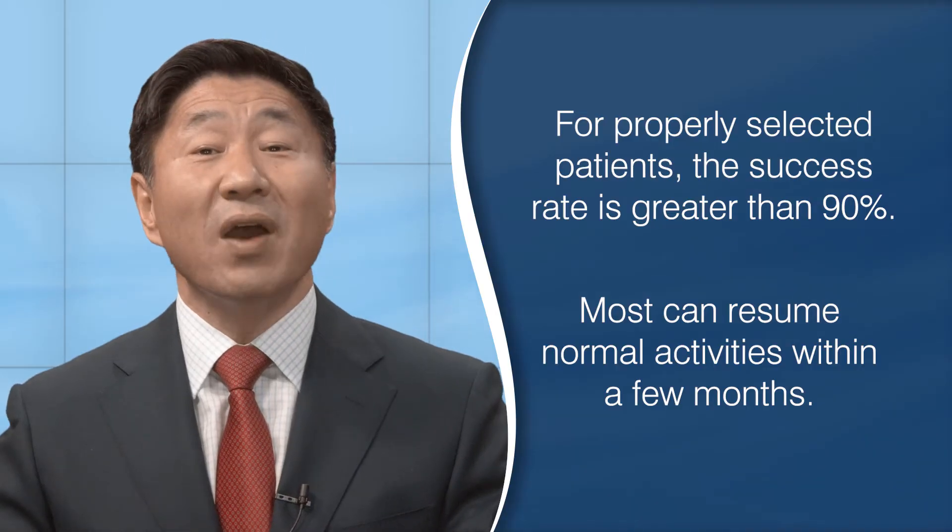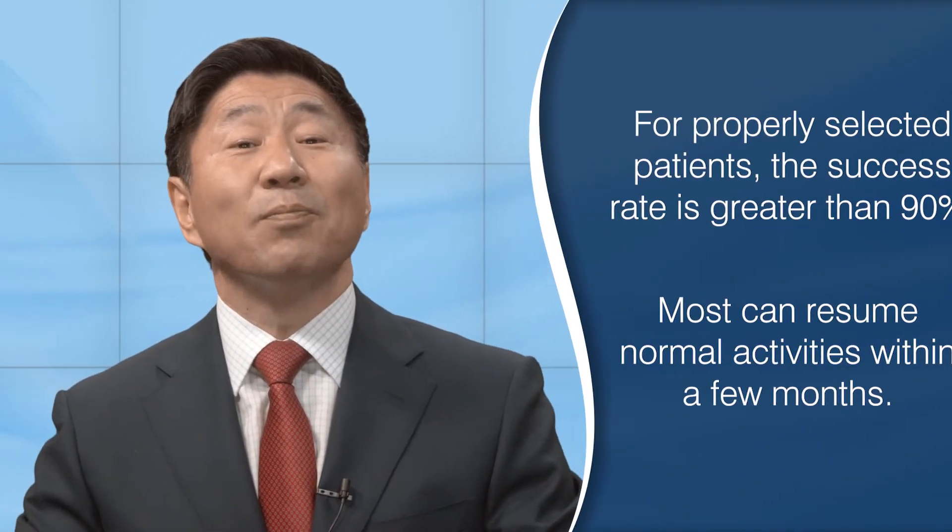For the vast majority of patients, they can resume normal activities within a few months. Most patients now have the operation performed on an outpatient basis. For the properly selected patient, few will ever need additional surgery on that disc level.